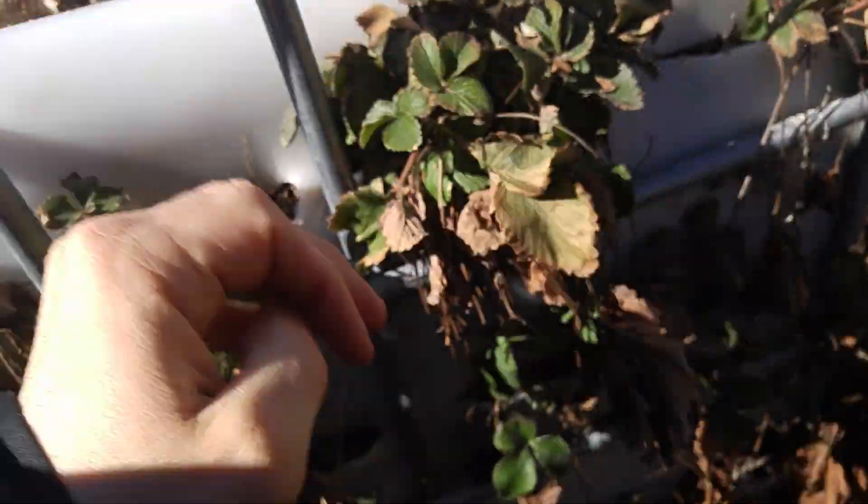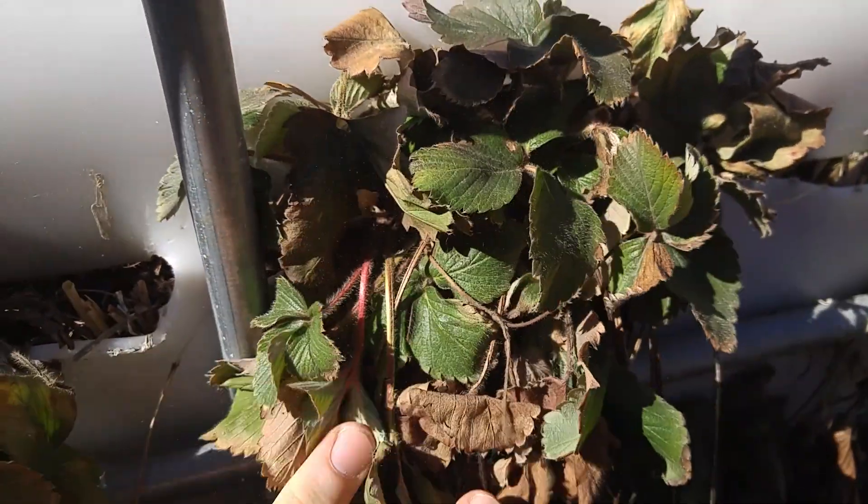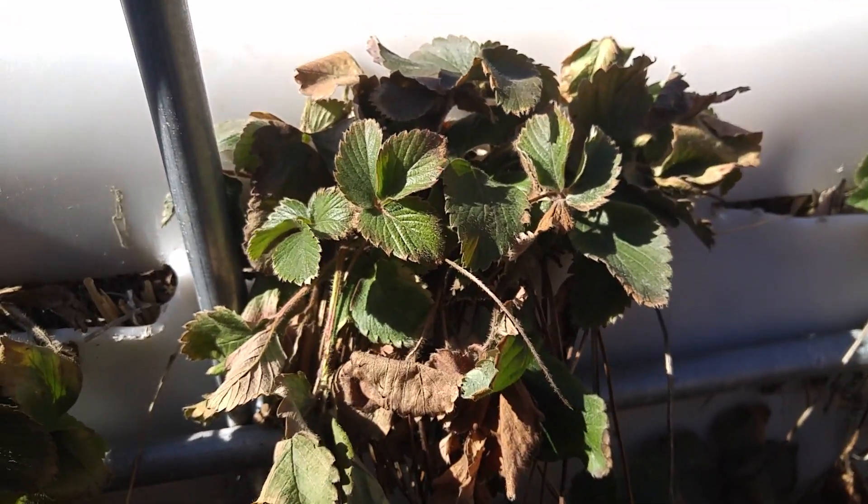I'm gonna take all this dead off, freshen it up a little bit, add it as mulch, and now you've got this nice new strawberry plant.